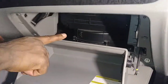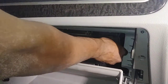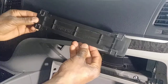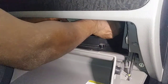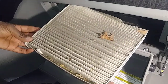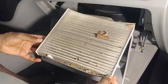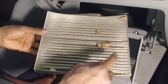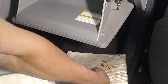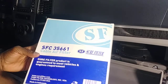Now the cabin air filter — you won't miss it — it's back here. Let me open it up. That's the cover plate for the front, and the filter is in here. Let's see how dirty or clean it is. It hasn't been replaced in a long time — look how dirty this thing is.